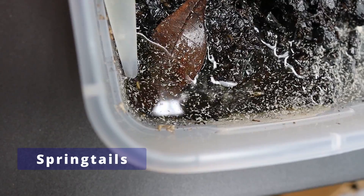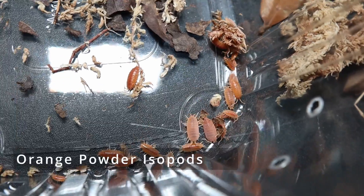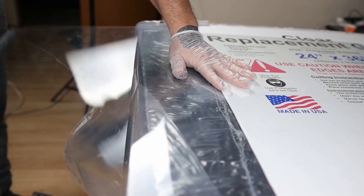For my microfauna I use springtails — these guys are great for eating mold and fungus. Then I add orange powder isopods, which will help break down the waste of the dart frogs and provide nutrients to the plants. For my lid I just cut a piece of glass and place it on top of the vivarium.